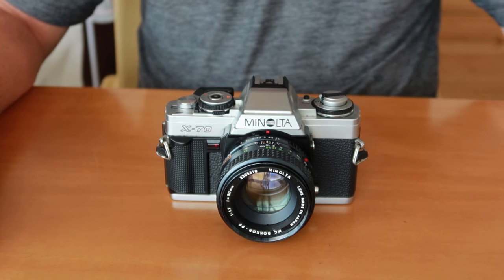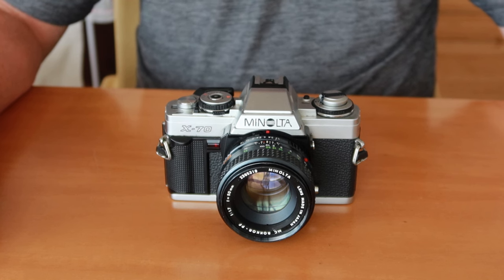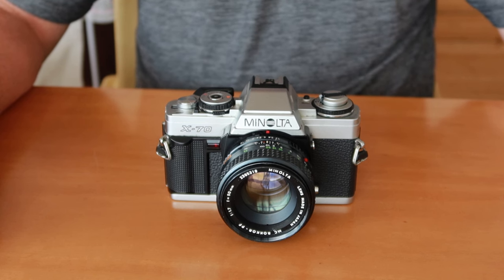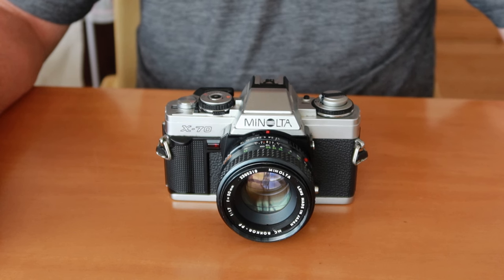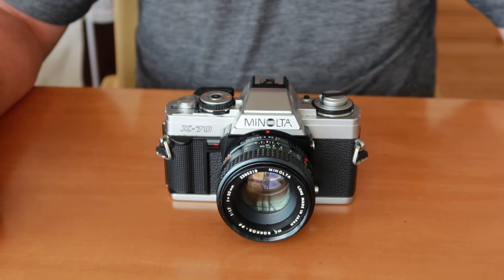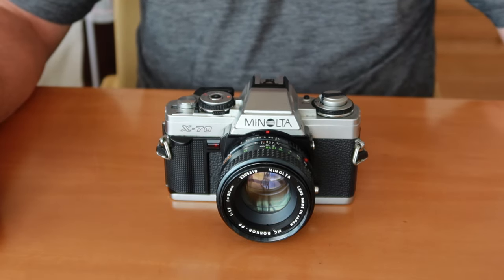Hello again everyone from Tokyo, Japan, and welcome back to Japan Vintage Camera. I hadn't actually planned to make a camera video today — I had planned to go out and do some cycling around the park — but unfortunately we're kind of in the change of seasons right now, and rather than the nice morning I expected, it turns out to be a little bit cold and rainy. So I figured this would be a good opportunity to just stay indoors and make what I hope is an interesting camera video.